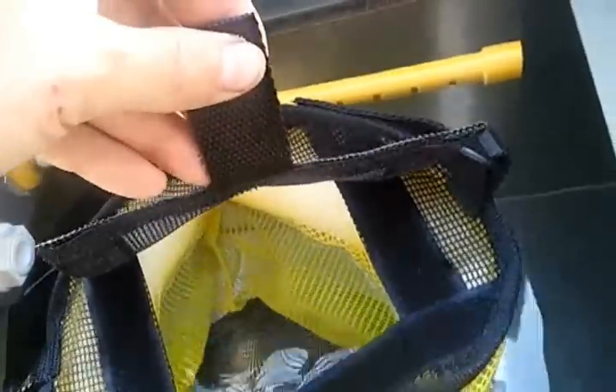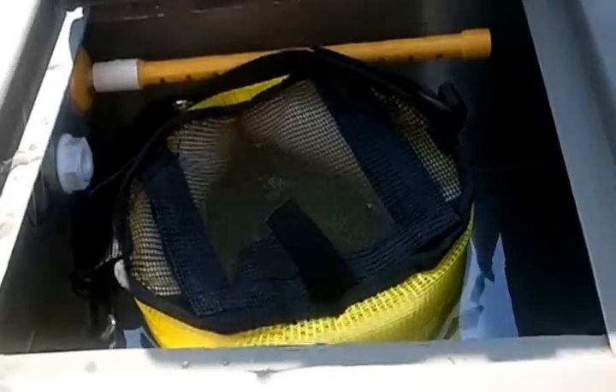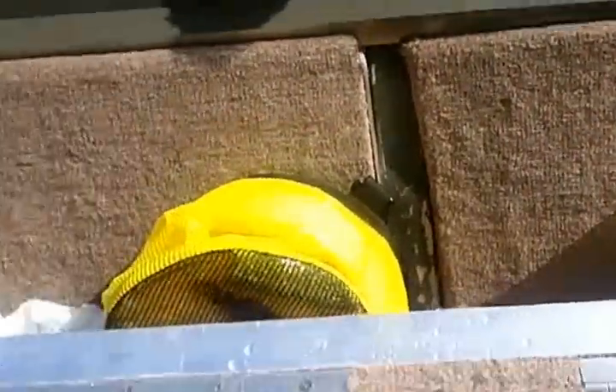I think this will work ideal for my livewell. That way I don't have a metal bucket out here in the open — tipping, spilling, you know. I think that'll work fine. And if I don't have any bait in there, I'll just stow it away. That simple.